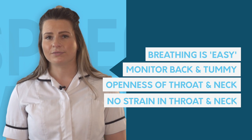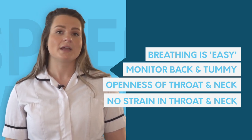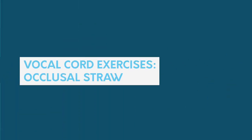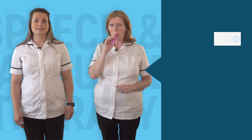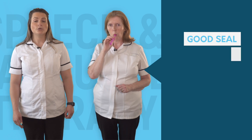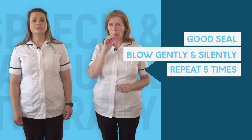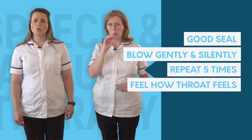Before and after each exercise, count to 10. Listen to how your voice sounds and think about how your neck and throat feel — it may be tight or open, this may be difficult or easy. Place one end of the straw into your mouth, between your teeth and above your tongue. With your lips, make a good seal around the straw. Blow gently through the straw and do not make a sound. Breathe in through your nose and repeat this five times.